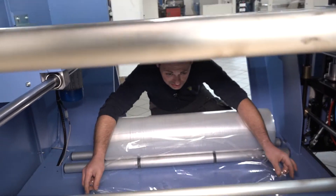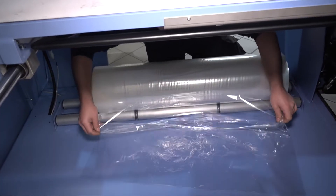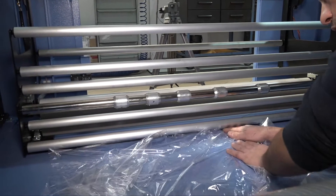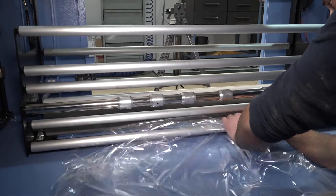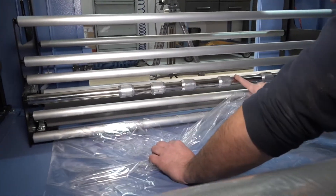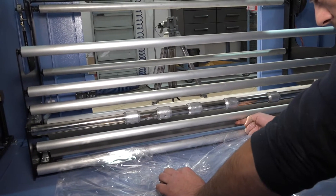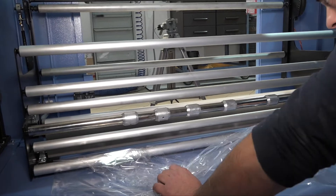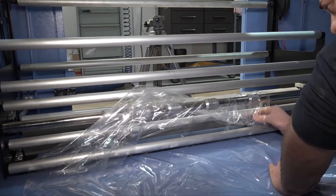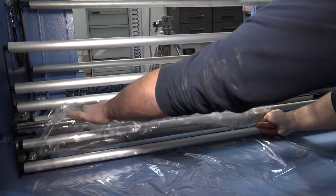The film has to pass through the rollers. First, under the bottom aluminium roll, then the film has to go over the roller with perforating needles and then under the second roller in between.